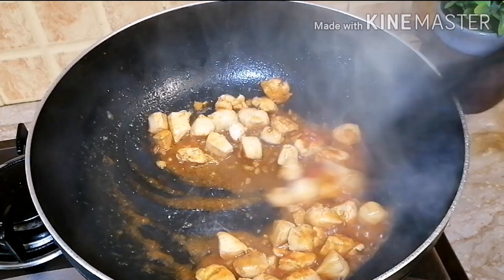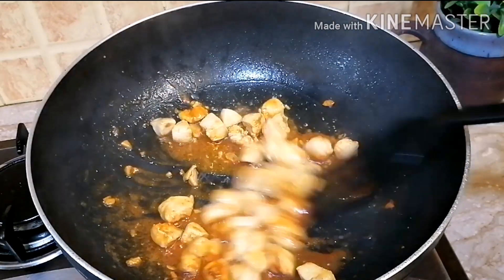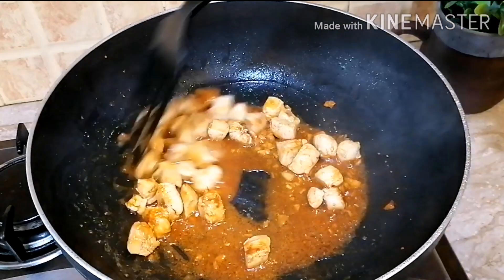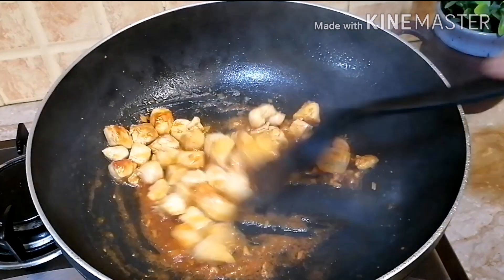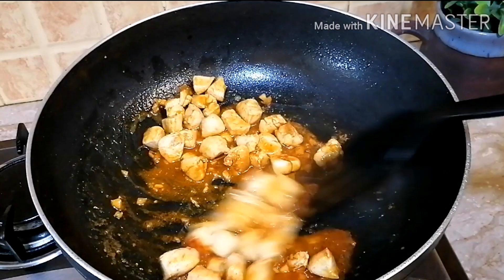This is a very quick recipe with a very different flavor compared to regular macaroni. You should definitely try it — Inshallah, you will love it and this recipe will turn out very good.